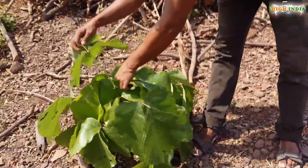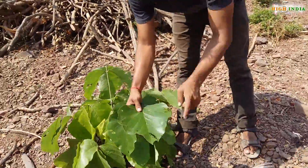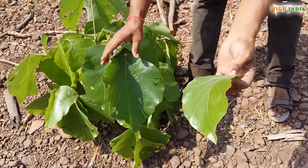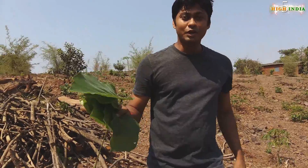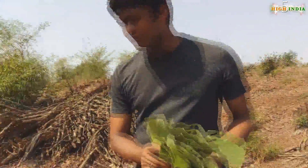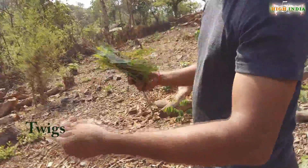So we are going to select some good leaves which are not damaged — this one has got holes in it so avoid these, get these ones. We are also going to need some twigs, so here are some bamboo twigs.